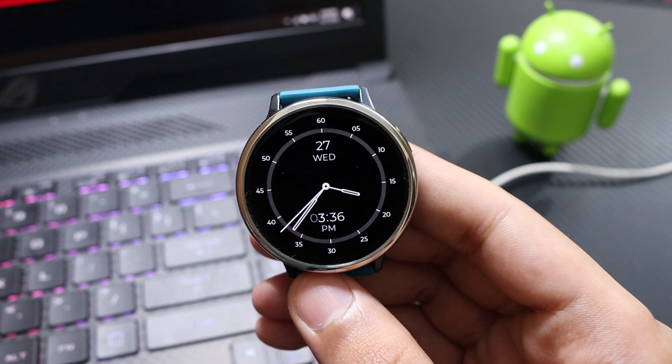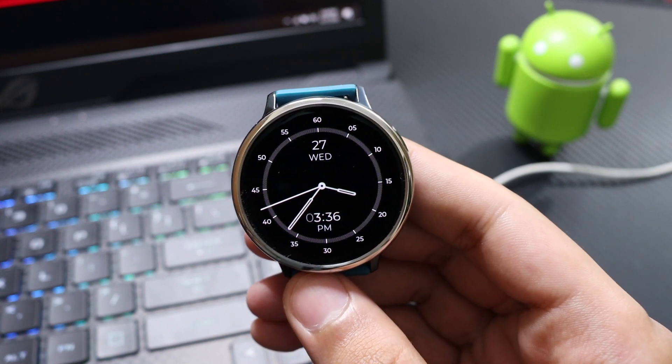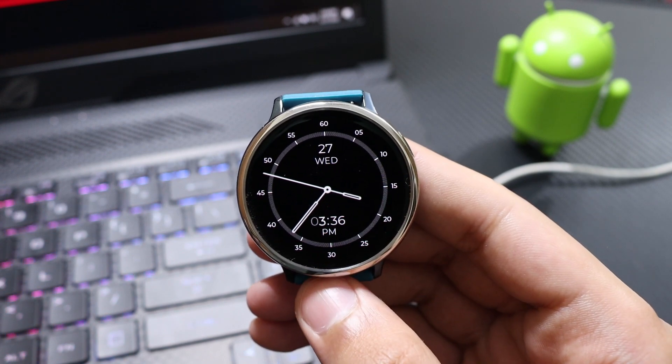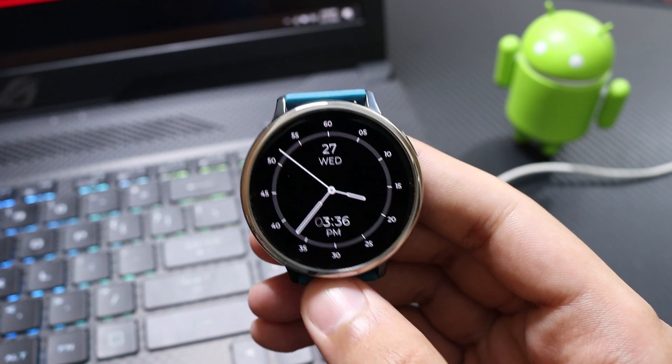Once again we have an overall pitch black background to conserve battery life on this minimalistic face. It shows analog time in the center, and just below it we have the digital time. Nothing else is present — no step count or other information.